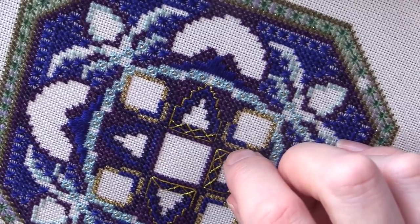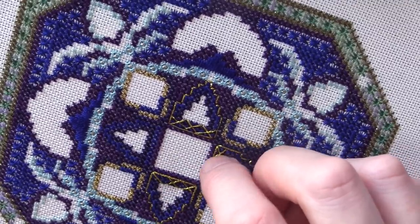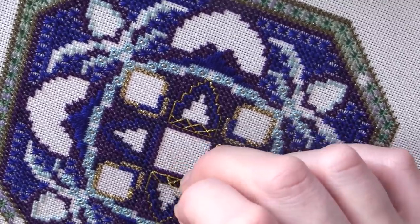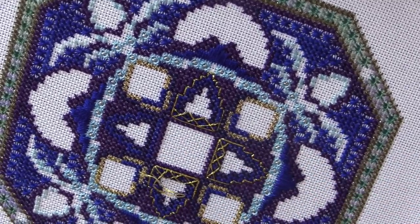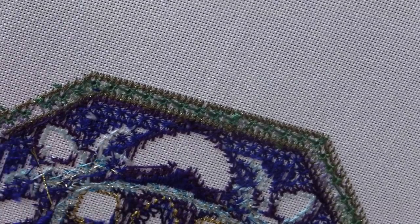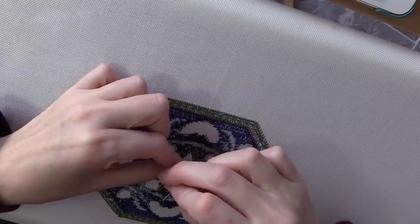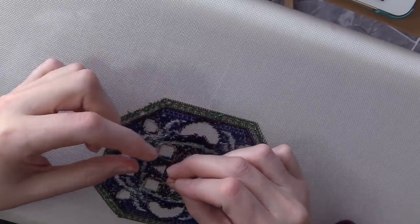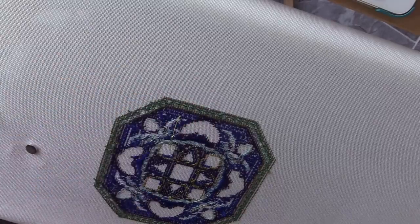Just enough — gosh, that is just enough! Lucky me. It slipped out the end — never mind, I can fasten that off. What I'm going to do is stitch the fourth one off camera since you've seen three of them, then we'll come in and stitch the next area together. I'll re-thread my needle, fasten off, stitch that fourth one, and then come back in a minute.